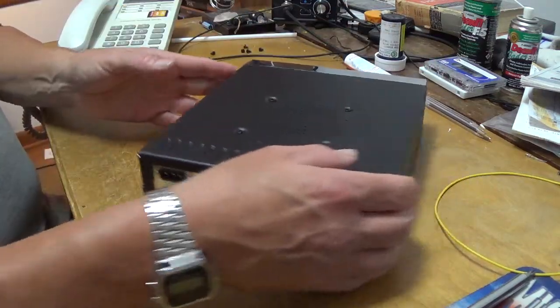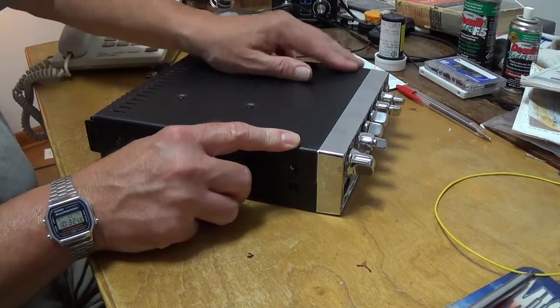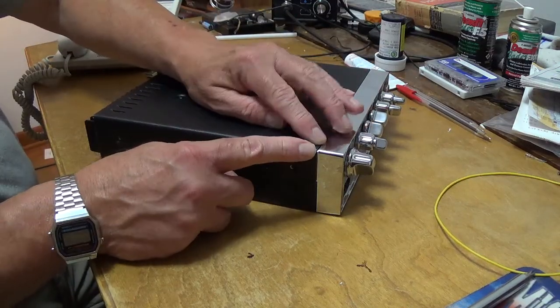Something these are notorious for: if you don't get the bolts a little tight in here, you definitely don't want to over-tighten them, but this will pop up.